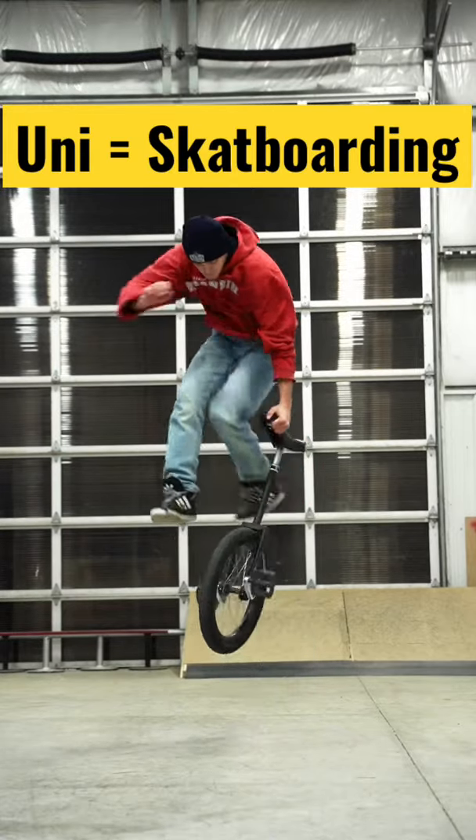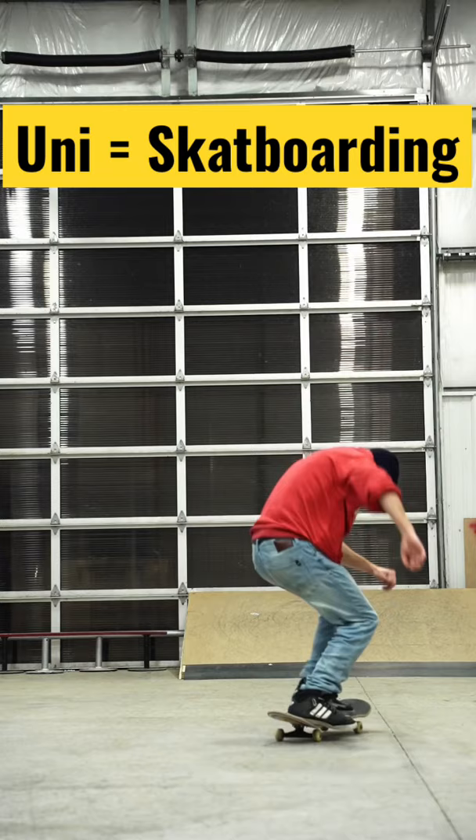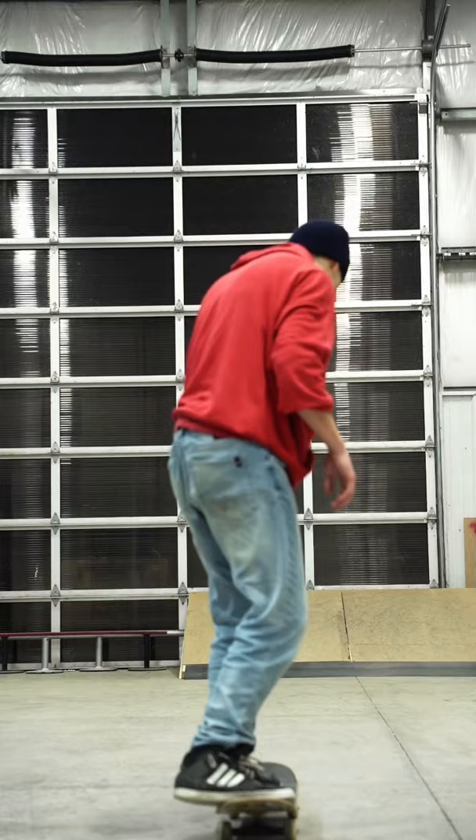Unicycling is more similar to BMX than skateboarding, and I'm about to show you guys why. There are two main ways that tricks can be done in skateboarding — you need to pop it like this, or you can flip the board.